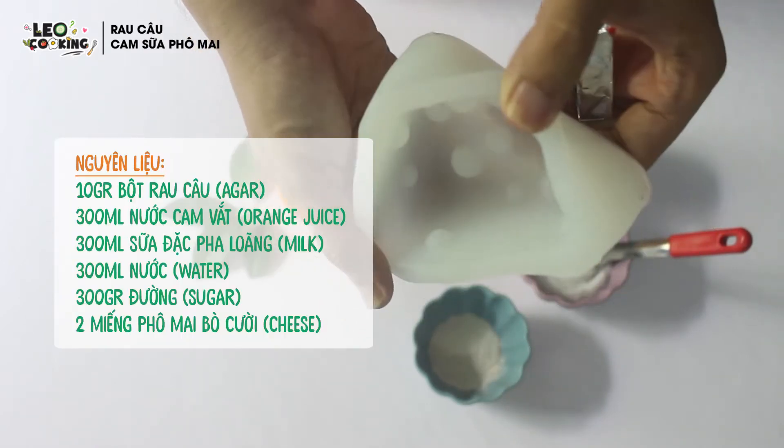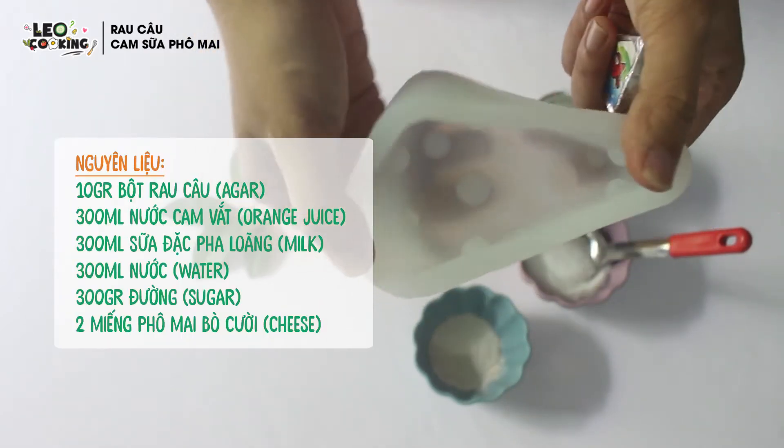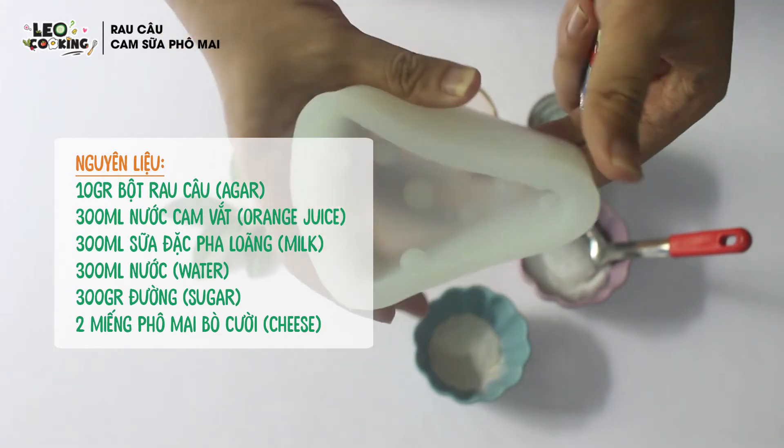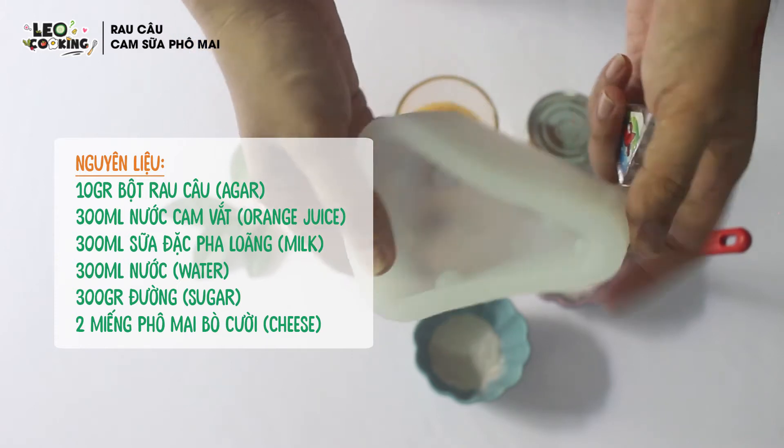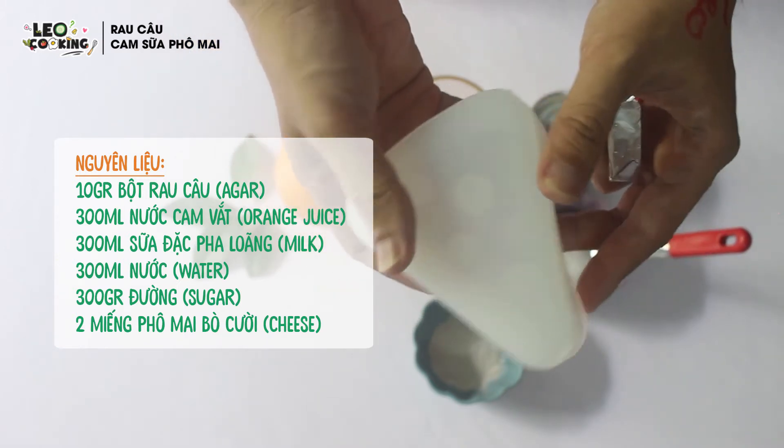Đây là khuôn hình phô mai của Tôm và Jerry — khuôn silicon. Món rau câu này có thể gọi là rau câu Tôm và Jerry, vì khi lấy ra nó sẽ có hình dạng giống cục phô mai vậy đó.